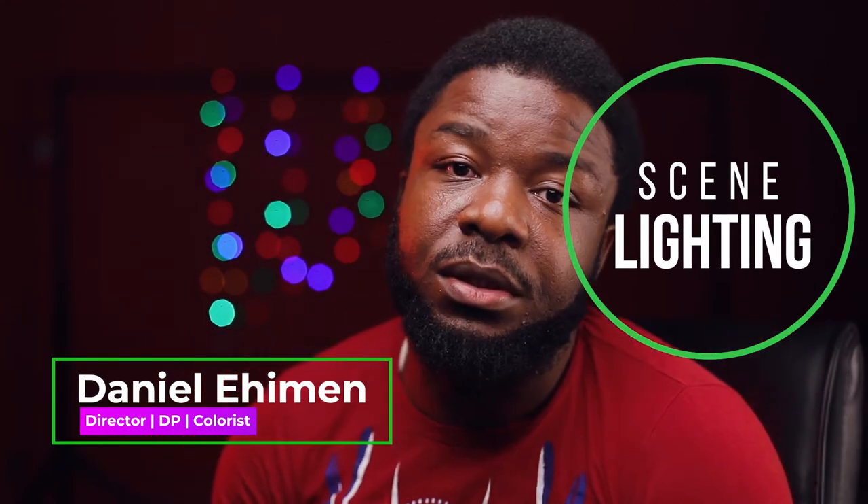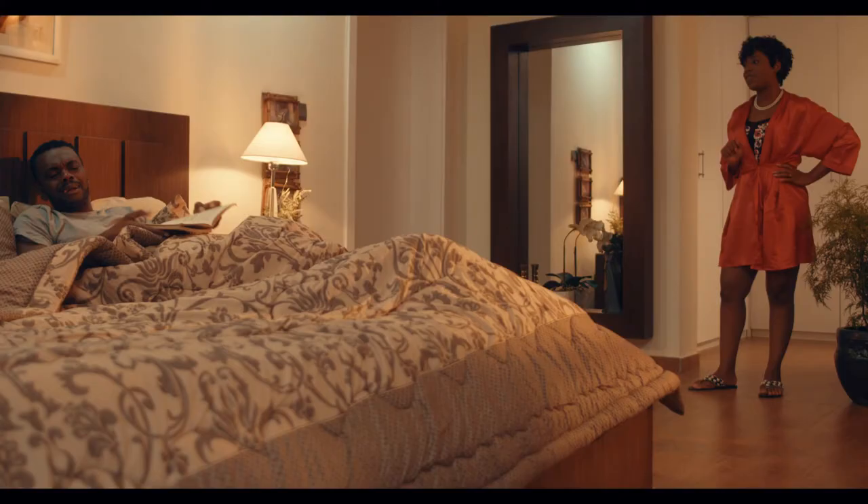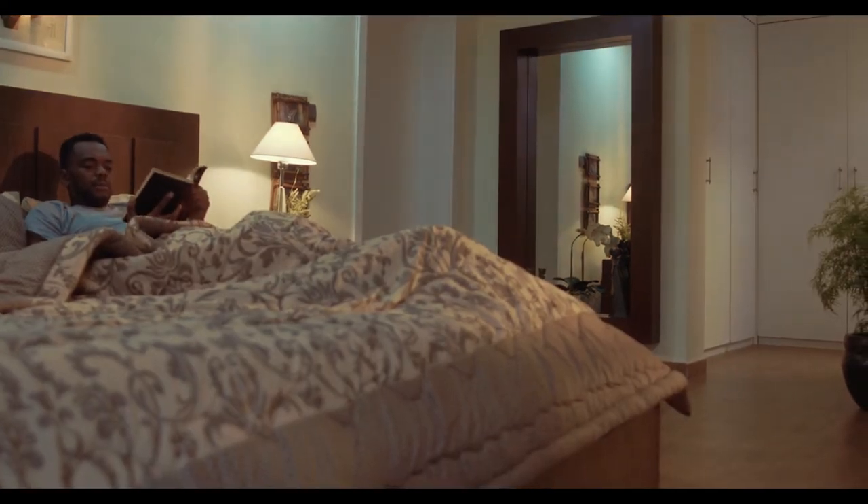Welcome to Cine Lighting. My name is Daniel Hume, director, cinematographer, and colorist. Today we'll be looking at this frame, and I'll break down the frame and discuss how it was lit. So first things first...